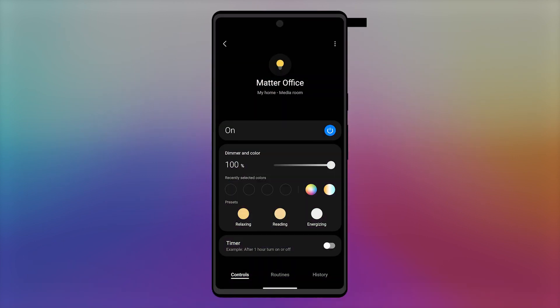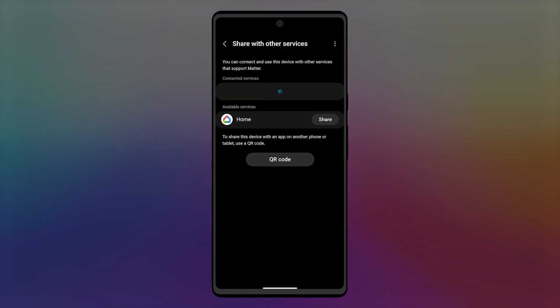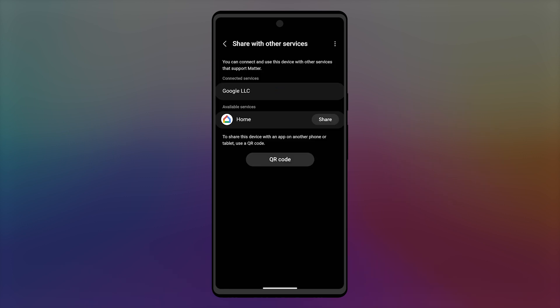Navigate to your Nanoleaf device in the SmartThings app. Tap on the three dots in the top right, and then tap share with other services. You can tap QR code to generate a numerical code that you can copy and paste into your other ecosystem's app and follow the pairing flow as shown before. If your ecosystem does show up, you can simply tap share. Your Nanoleaf device will now pair a bit more quickly to the chosen ecosystem.